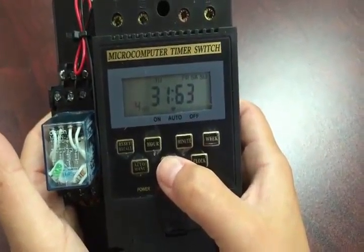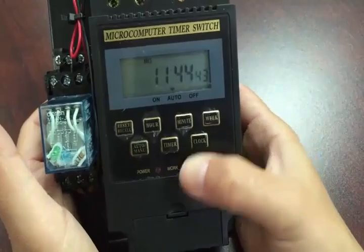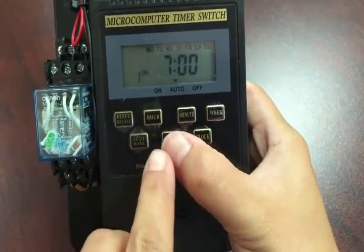Depending on how many times you want the system to go off, this controller can allow you to program up to 10 cycles — 10 sprays a day.